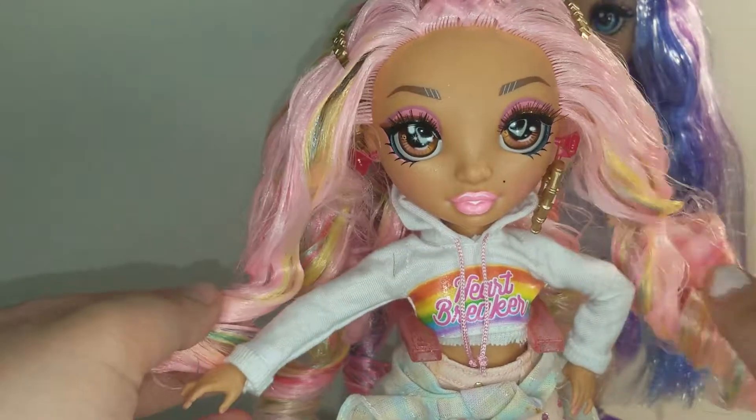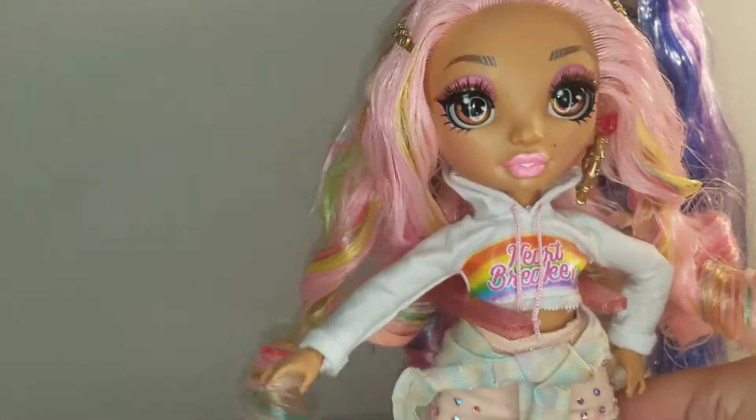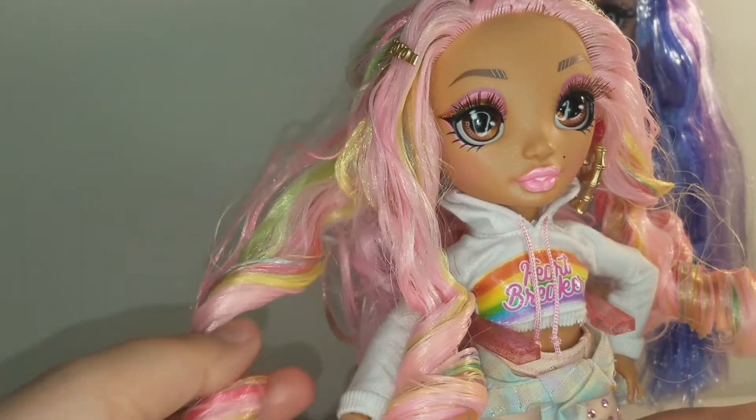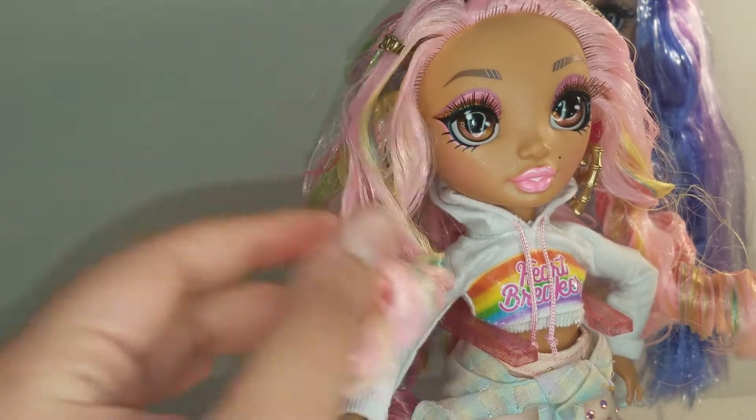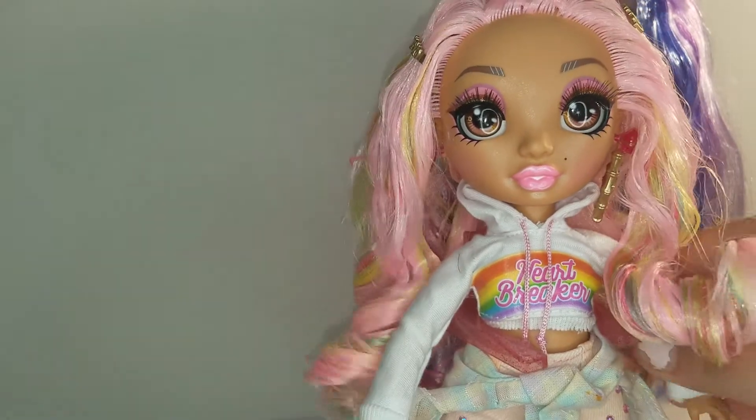Here is Kia Hart. Her hair is pink with different colors in it — she reminds me of Audrey from Descendants 3 with her hair color. Audrey had purple and blue in it, and otherwise she really reminds me of Audrey.